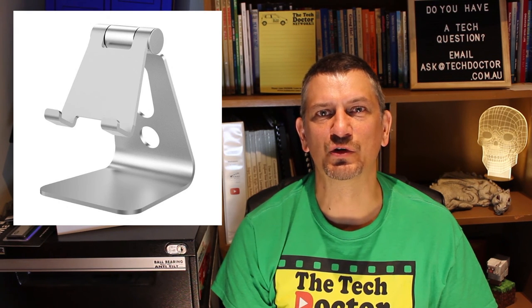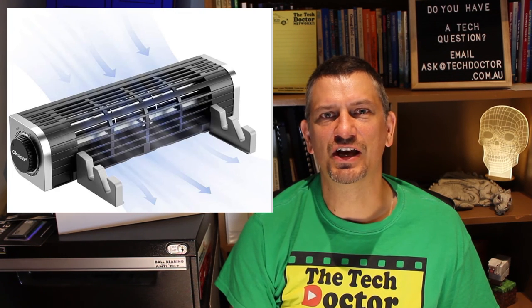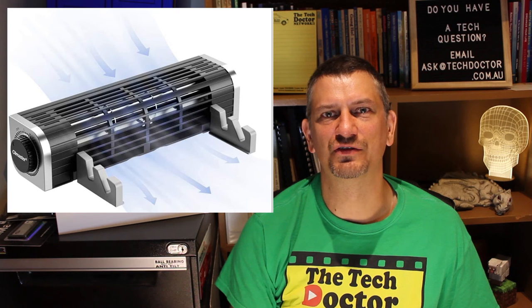Passively cooled devices can also really benefit from a stand or something similar where the air can move around the whole device - it's way better than using it on a blanket or even in your lap. You can even get stable tables that sit on your lap with a nice slot to hold the device. If your device gets really hot, you can also get special stands with a fan in it to keep the air blowing against the rear surface of the tablet. This is especially important when the device is charging, as the extra power coming in also generates heat.